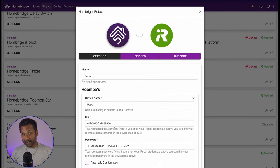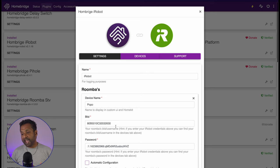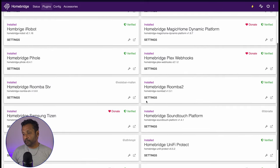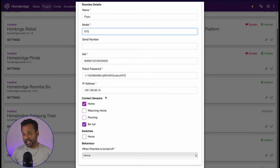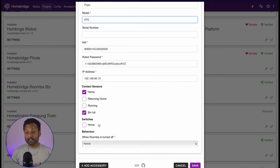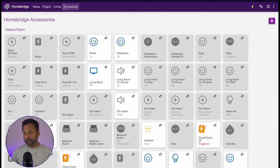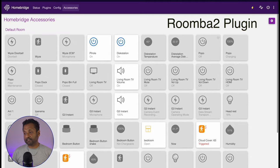Since my model doesn't support the iRobot plugin with room-by-room control, I'm taking the BLID and password and using the other plugin — Roomba 2. In the settings, I've already populated the password and enabled two contact sensors. You can also enable the switches and configure what happens when you turn it off, including the home option. Accessories appear as a fan in one case and a switch in the other.